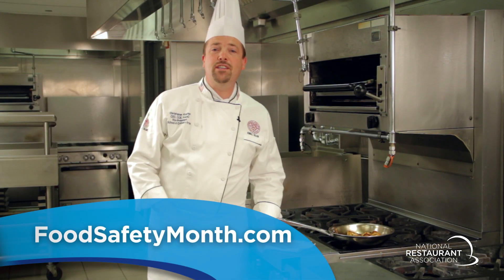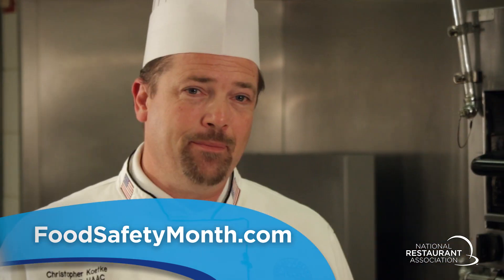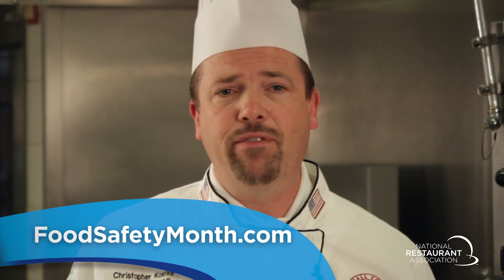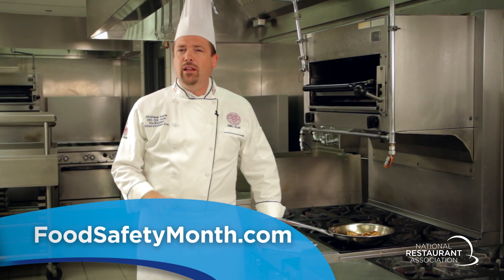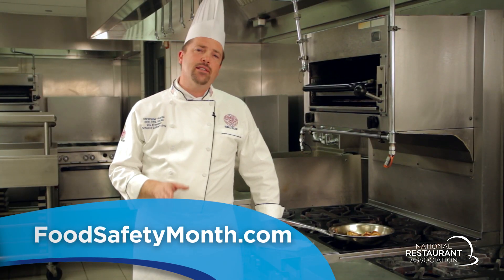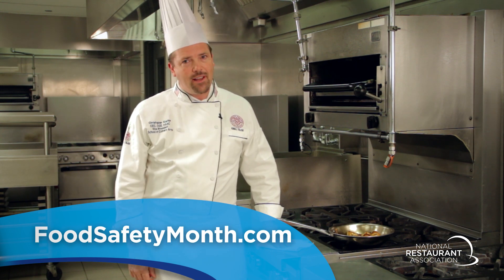Please visit our website for the complete weekly training activities to learn more about this topic. There you can see additional videos and download weekly training posters. Weekly training activities communicate concepts clearly and quickly and can be completed in less than 10 minutes.